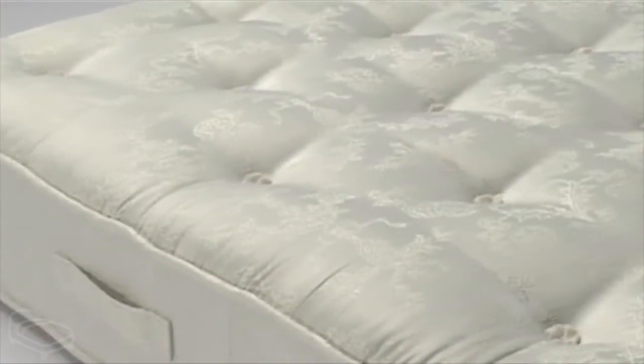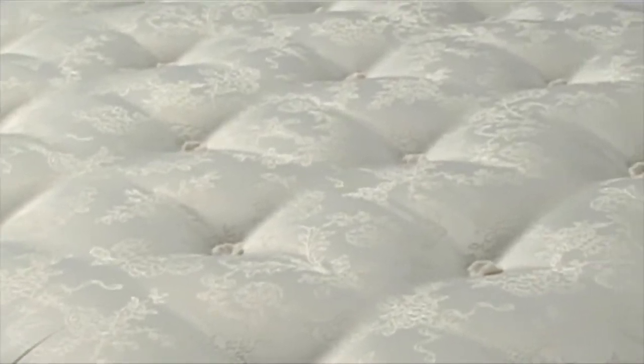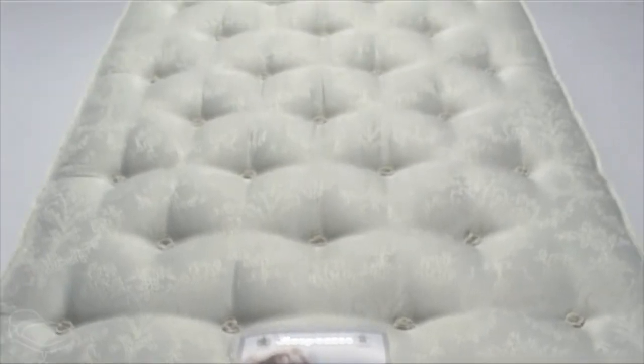The mattress also has luxurious fiber fillings. The brass air vents offer excellent circulation and reduce humidity throughout the night, helping you get a cool, comfortable night's sleep.